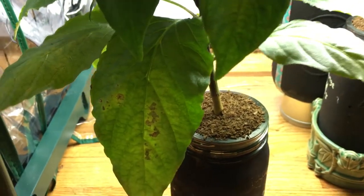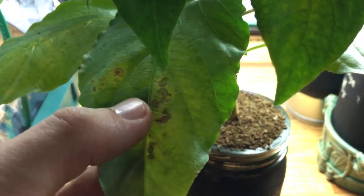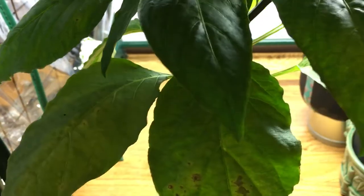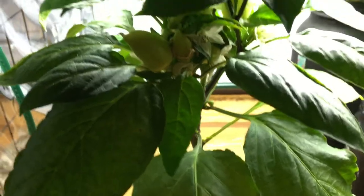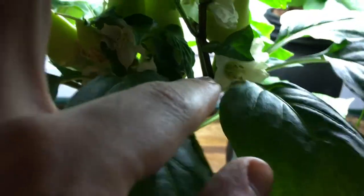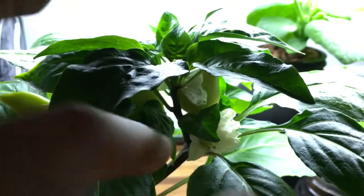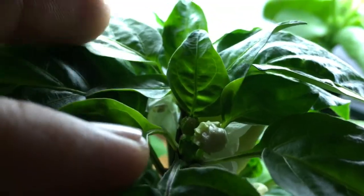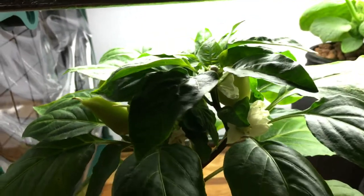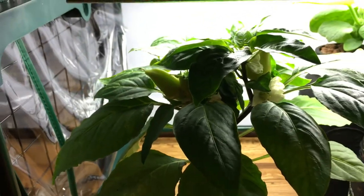I've noticed some of the leaves have put on a little brown patch right here — I'm not exactly sure what this is, so if anybody knows give me a message down below and help me out. But for now it's growing quite well and I couldn't be happier. I also noticed recently this plant has put on some new branches — this entire section right here is all new growth from just the past week, with basically two or more branches, each with their own sets of flowers and buds forming, so that's even more peppers.